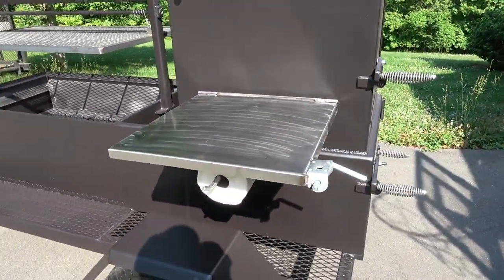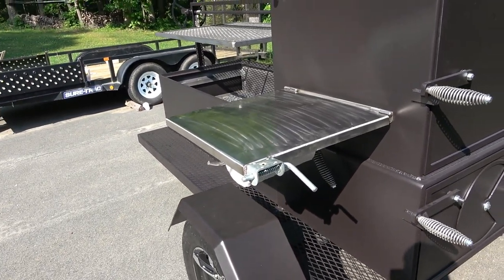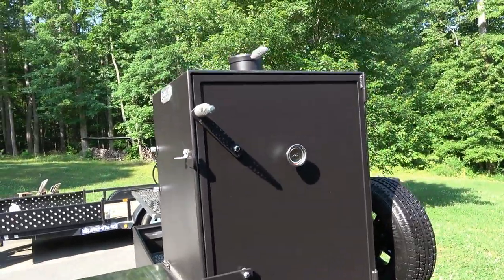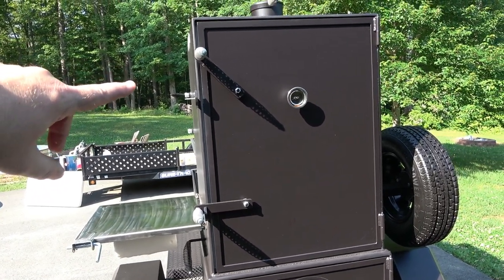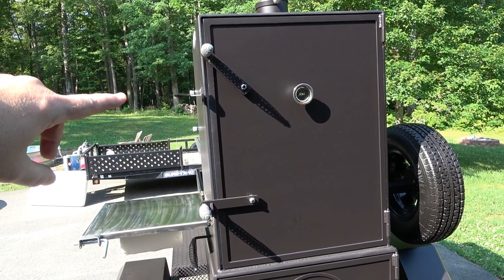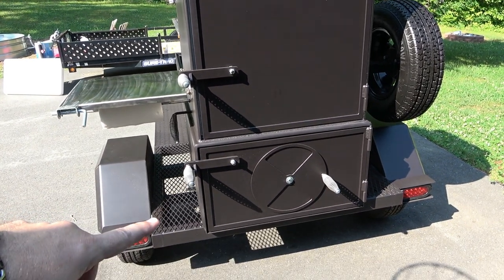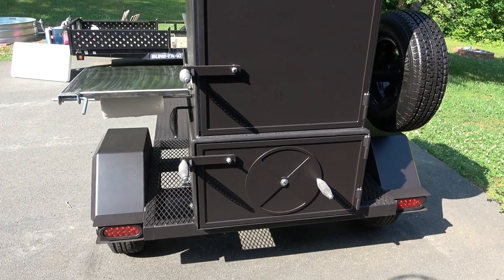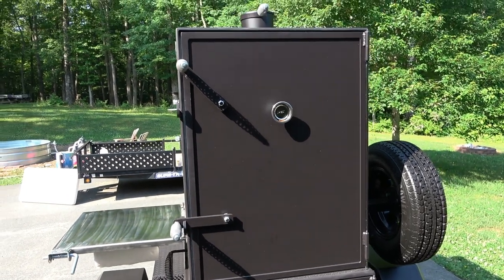A stainless shelf, drop-down shelf with a paper towel holder as well. Then you got your damper here. This right here is a 40-inch extra-tall warming area. Most reverse flow smokers, if you get a warmer, this is a 40 inch, just a little taller. And then I believe it's 16 inches down here — I'll have to measure it later and put it in the video. We have the bottom as a 30-inch wide firebox and 30-inch wide warmer.